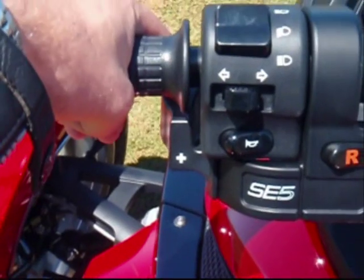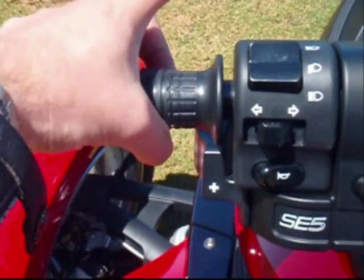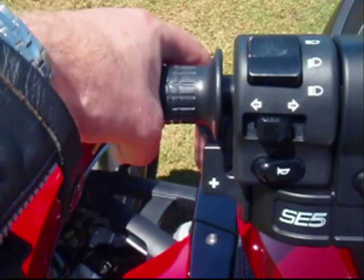And to come down gears, just use your index finger: two, three, four, five.